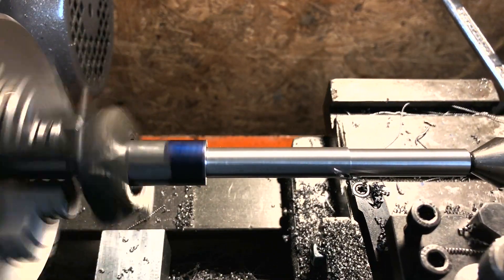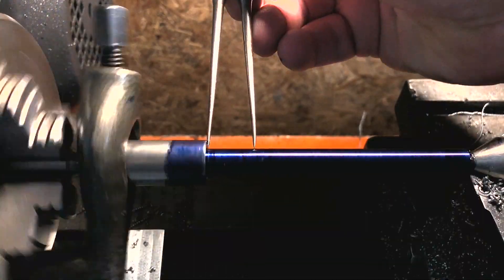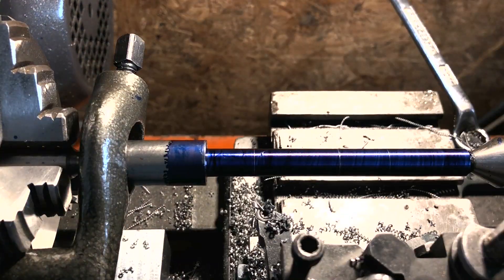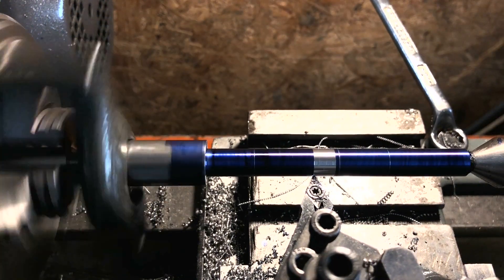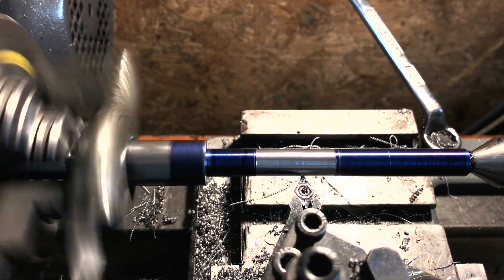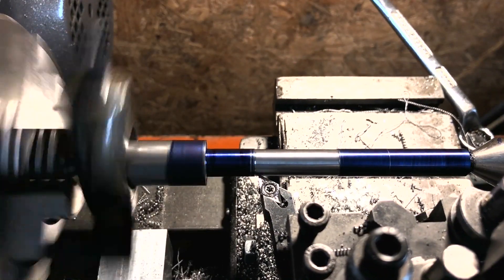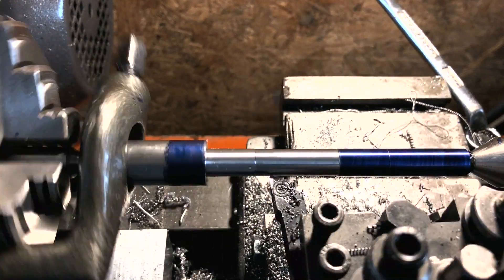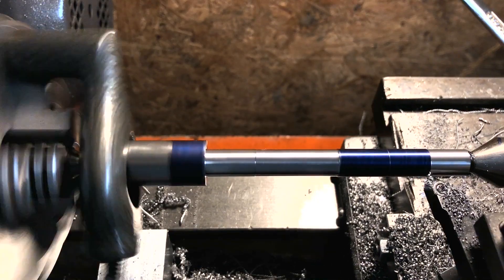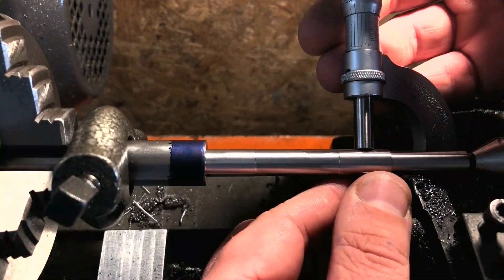With that eventually done it's a simple turning job to bring the part to dimension. Once I get close to three-eighths I'm marking out a relief section to be machined around five thou under my target. The effect is to leave two lands that can be brought to dimension independently. Doing it this way helps minimise the effect of any taper from less than perfect lathe alignment — in this case we're looking at tenths of a thou over the whole length anyway, but it also speeds things up. With the first section to size I'm roughly relieving the area for the thread before bringing the second land to three-eighths.